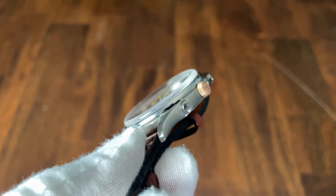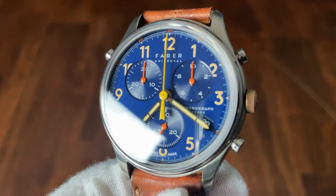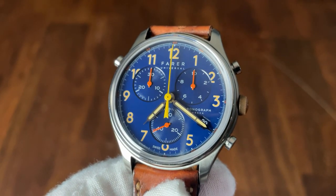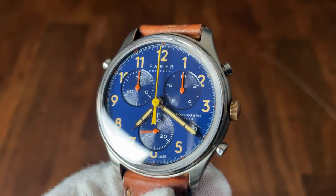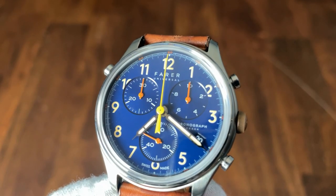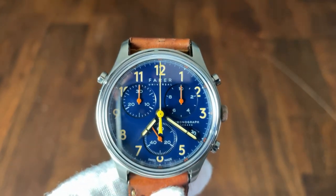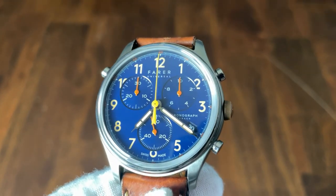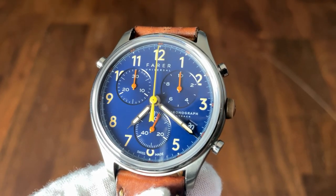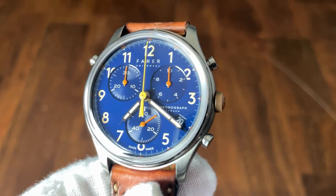The dial is a gorgeous shade of matte blue. The three recessed sub-registers contain concentric circles and also have a sunburst effect, making the dial very eye-catching in combination with all the colors used. At the very edge of the dial there is a white circle with five-minute designations in orange — you can barely notice this unless viewing the watch at an angle, since the domed crystal obscures the feature. There is also a half railroad track with dashes for each minute. Arabic numerals mark the hours and are lumed. Fairer Universal is tucked at the top of the dial with chronograph and flyback noted near the 4 o'clock date window.